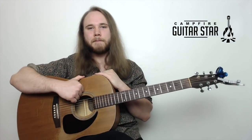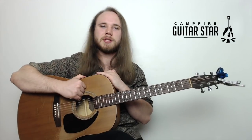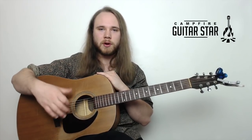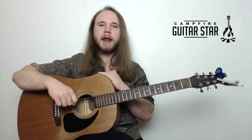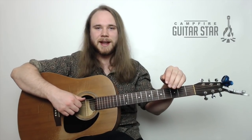Also remember to hit that bell and subscribe to our channel. We're releasing one new guitar video every week, so stay tuned if you want to improve your guitar playing. Let me also know if you'd like to get together for some one-on-one lessons — I have students all over the world and we teach exclusively by webcam. Love to have you join our roster. Thanks again for watching, I hope you have a great day. See you in the next lesson.